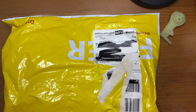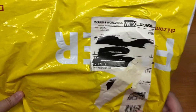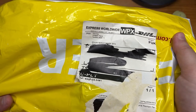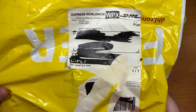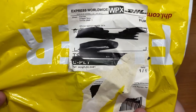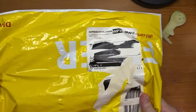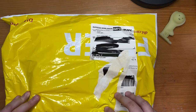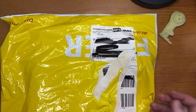Hi everyone, welcome to the Messy Desk. Today's video is another unboxing, and yes, it's from Wancher. The difference from my previous two Wancher unboxing videos is that I won today's item in their spring giveaway — it's one of their new items, the Kaleido fountain pen.